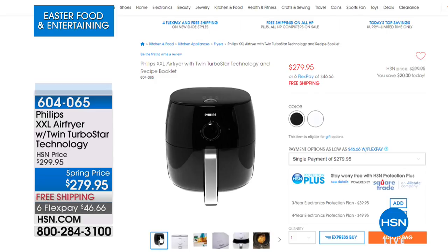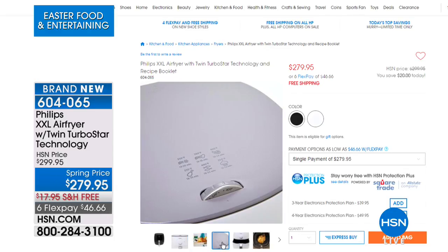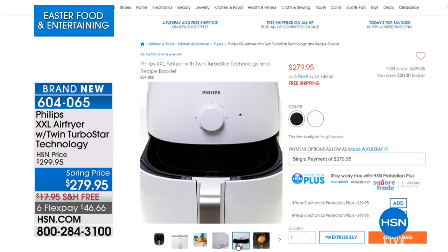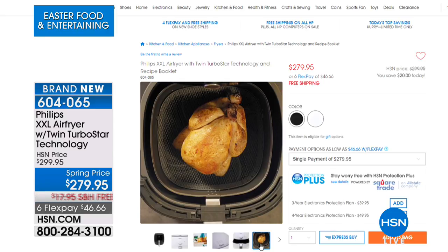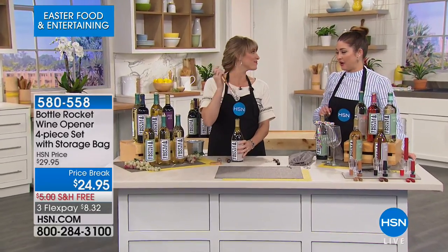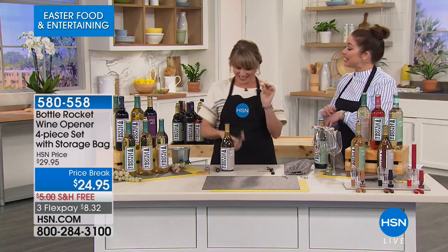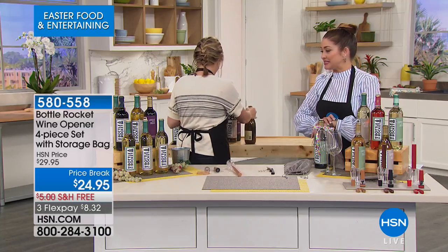On hsn.com there's a great deal on the brand new Philips Extra Extra Large Air Fryer. Air fry technology gives you the crispness and taste of fried food using a tablespoon or less of oil. It fits an entire chicken. It will be $299.95, but there's a special preview price of 20% off with free shipping. A great thing to get before summer so you don't heat up the whole house.